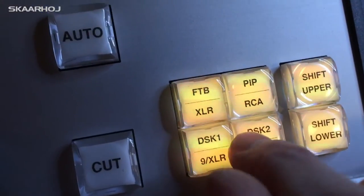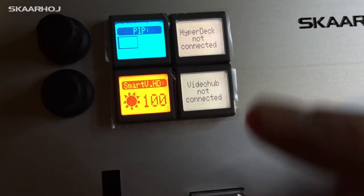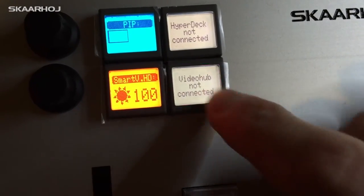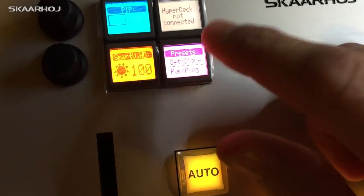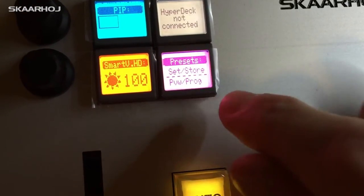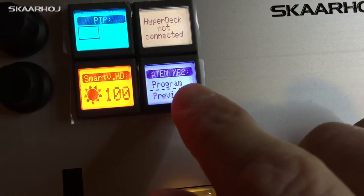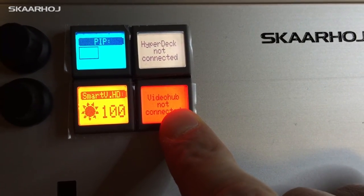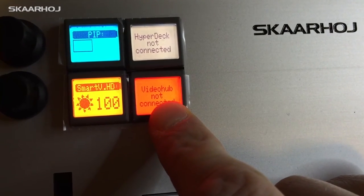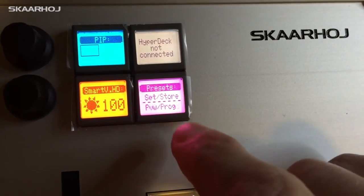We can select which channels we want to use and also select the analog inputs. Here we have Video Hub which is not connected, so we don't have this menu or the next one either since it's also Video Hub-related. Then we have the presets for chroma keying which we can store and recall. If you don't want those empty menus — for example the Video Hub one — you can just press and hold until it becomes red and it's deleted.